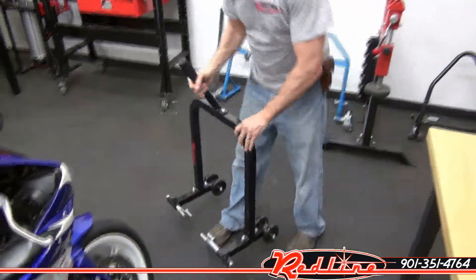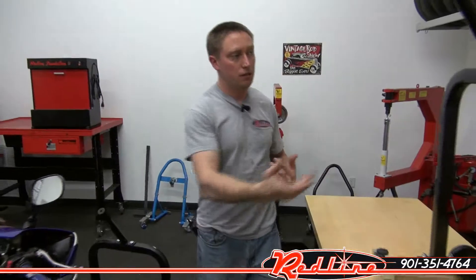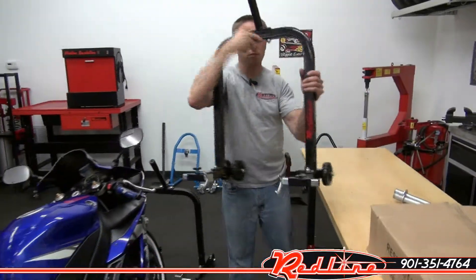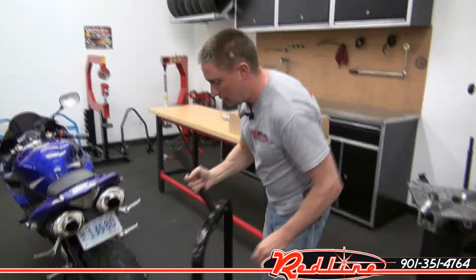The stand is three stands in one. You basically buy two stands if you're looking to lift both ends of the bike. We've got an '04 R1 here and we're going to go ahead and lift this bike.